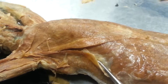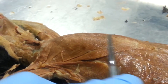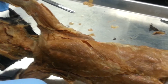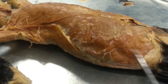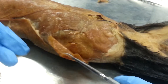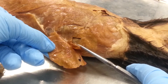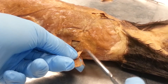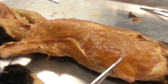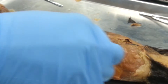And then this is the latissimus dorsi. And then the linea alba. So here is the external oblique. And then underneath is the internal oblique. And then underneath the internal oblique is the transversus abdominis. And here is the rectus abdominis on the side.